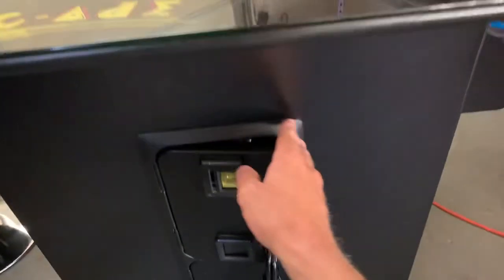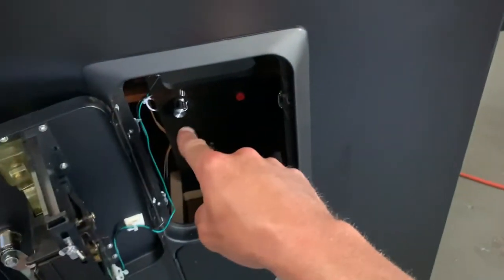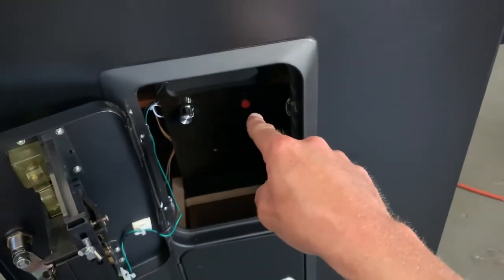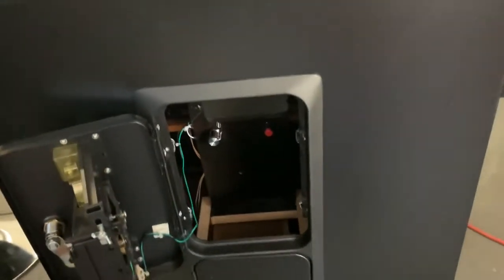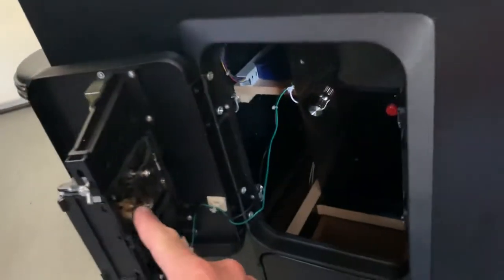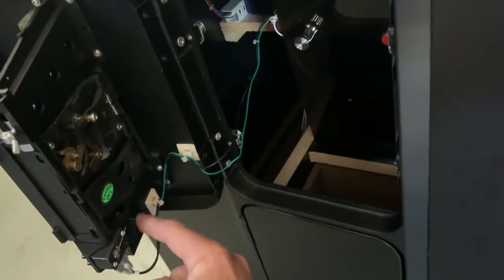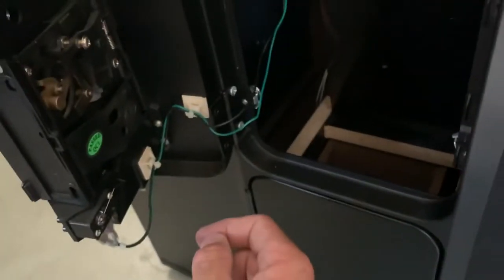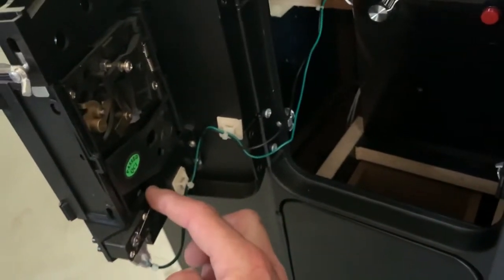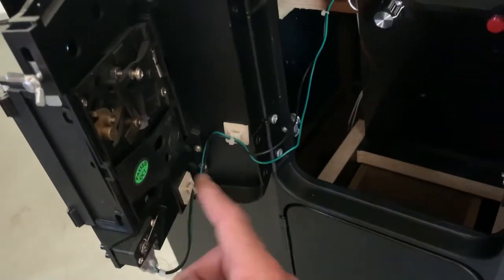Take the key and open the coin door on the front of the cabinet. Inside you see the volume control knob, and that red button you would press if you wanted to make changes to your board. Most boards have a free play setting, but this machine does have a coin mechanism. When you drop a coin through this mechanism, it presses down on that wire as the coins drop into the coin box. While the board is in coin operated mode, if you wanted to add credits, you could just press that — every time you press it, it's the same thing as dropping in a coin.